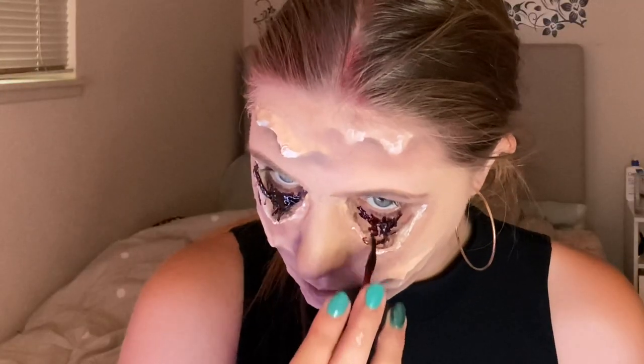Using some white paint, I highlighted the edges of the eye bags as well as the edges of the drips. Then using some fake blood by Marron, I filled in those eye bags with fake blood.